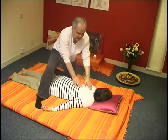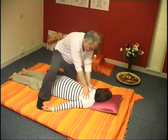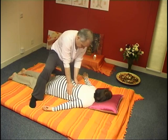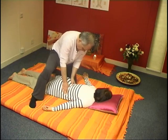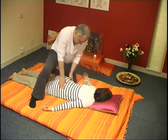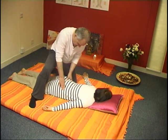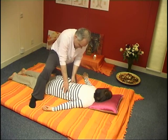Now I do the same but this time with my thumbs. I'm on the lumbar area, and if you're quite at ease with your anatomy, you will find easily the foramen — the little holes in the sacrum — where to apply slight pressure with your fingers, and the space between the vertebrae.